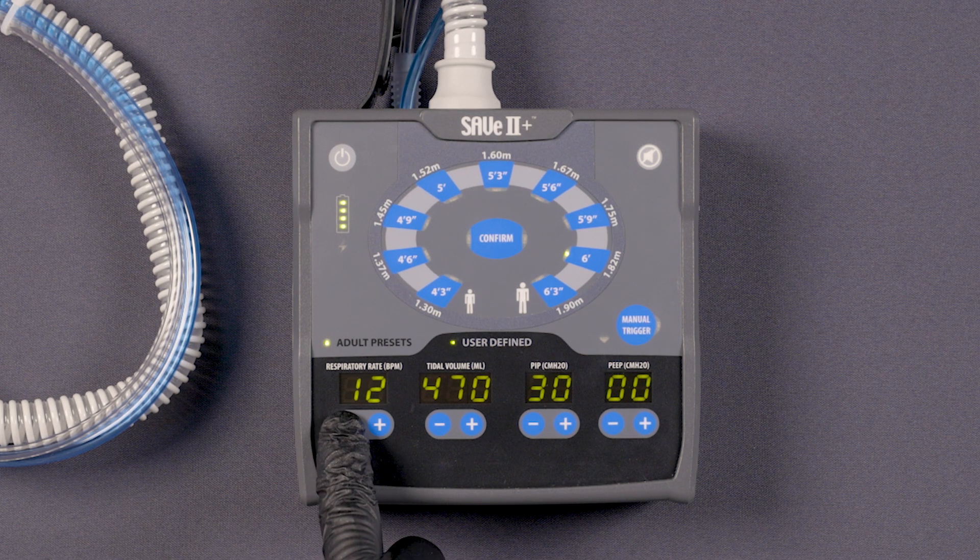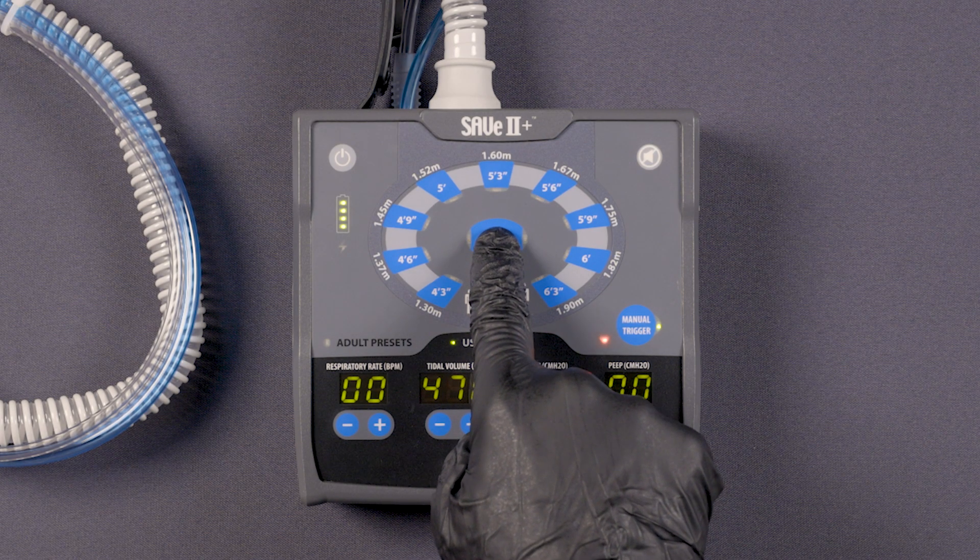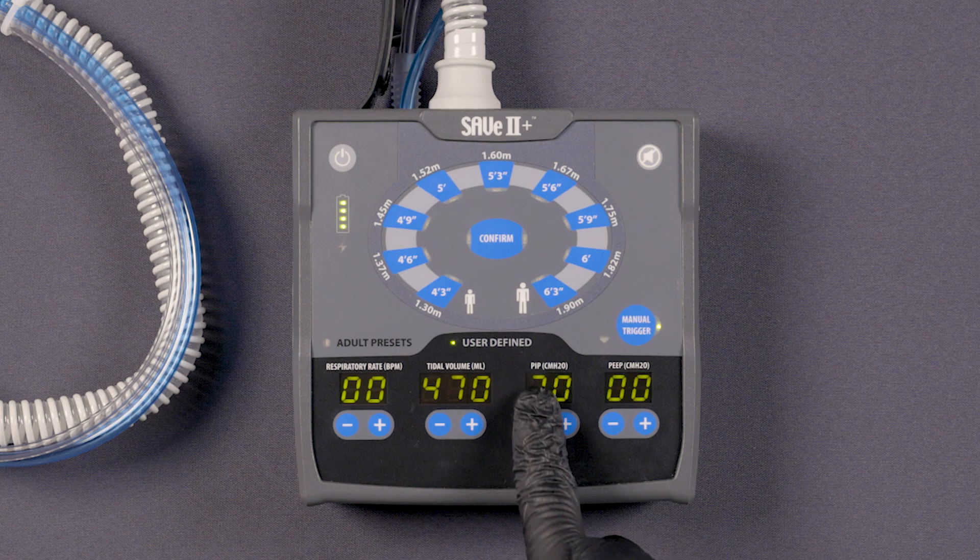reduce the respiratory rate to 0 using the minus buttons under the respiratory rate on the ventilator interface, and continue to press until the rate reads 0. Then, initiate this change by pressing the confirm button.